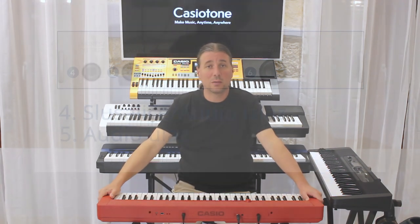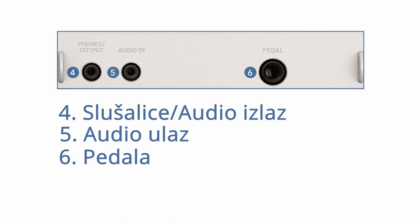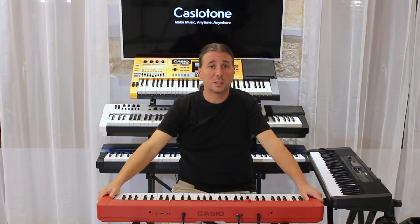Imamo ulaz za pedalu koja je u bazi podešena za rad kao sustain, ali može biti podešena i za razne druge funkcije kao što su sostenuto, soft, metronom i drugo.